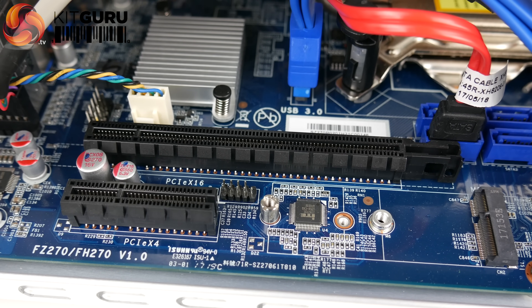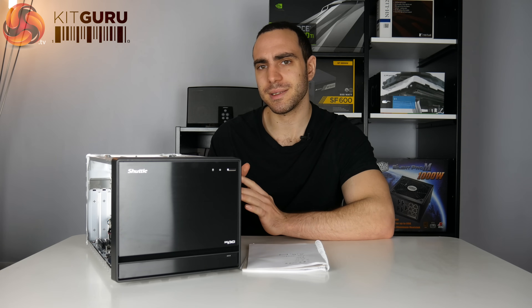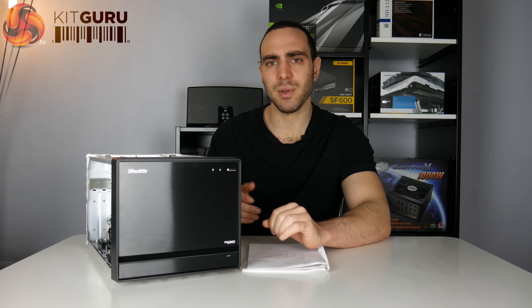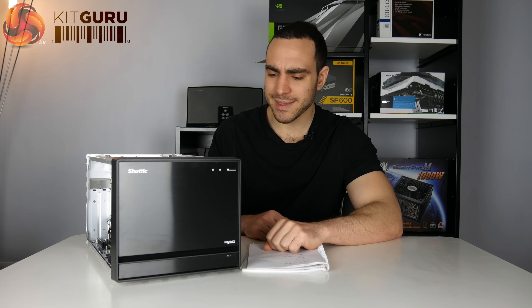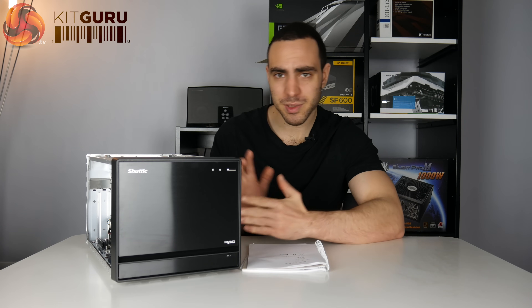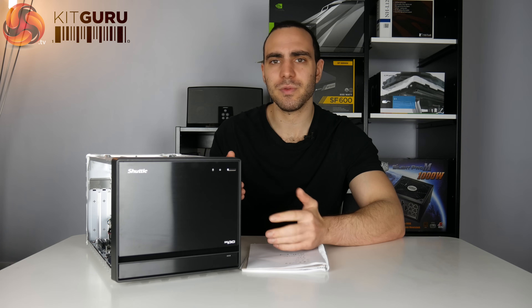They've added two PCIe slots — one is 16x and the other is 4x. The motherboard isn't your standard form factor; imagine an ITX motherboard but longer. This is good because you can utilize the whole length of the case, which makes cable management easier since everything's more spaced out. The downside is it's just a bit weird — I'm not sure why they wouldn't make the motherboard smaller, which would let you make the whole case smaller, but then you'd lose support for the GPU.